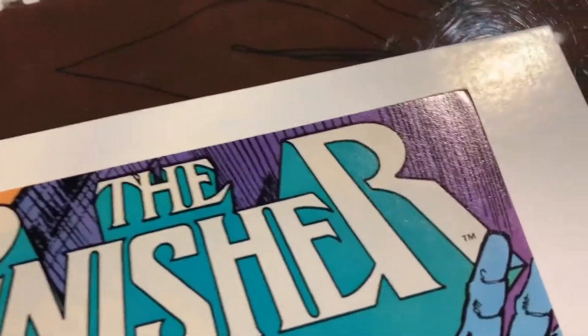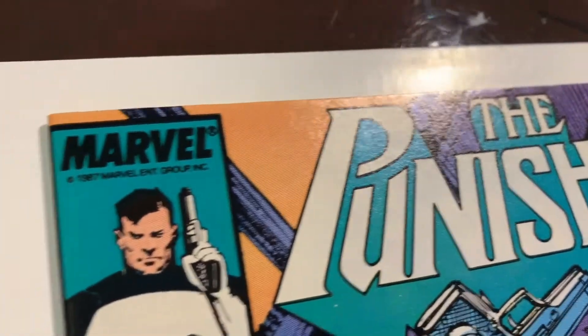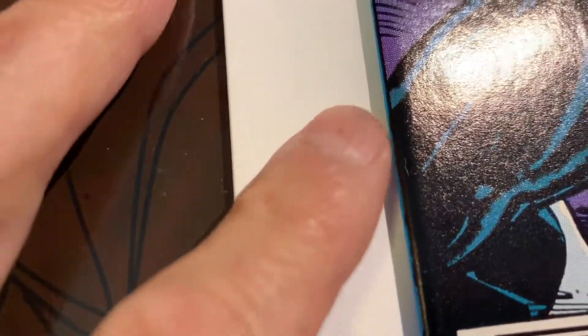I think this one's going to be the toughest one. So you can see that the front so far, it's nice — maybe just a little bit of cleaning needs to be done there. And you can see this spine — there's something going on there. Like a piece of dust. Oh, it's just a piece of mint. Thank God, I thought it was a color break.